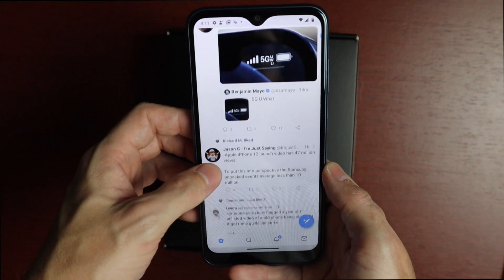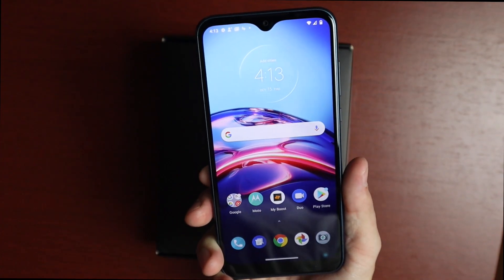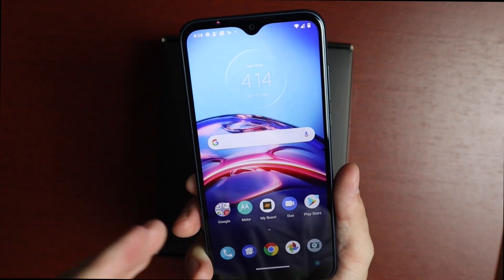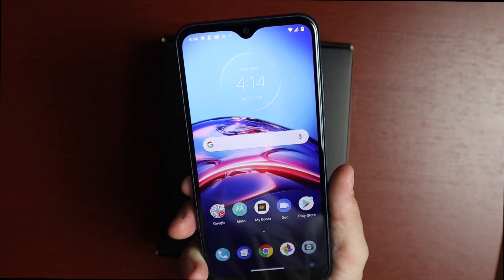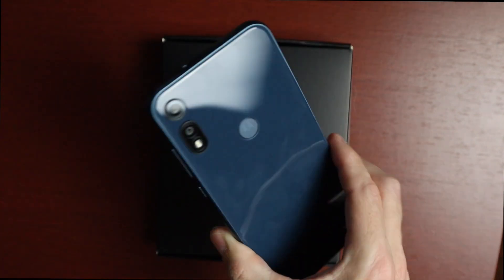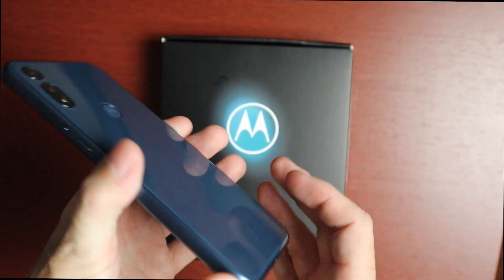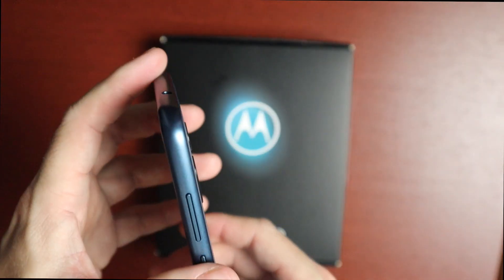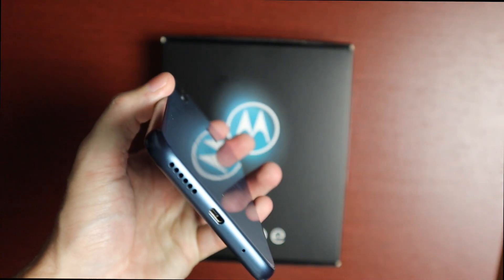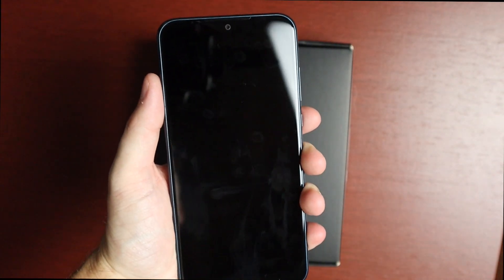Overall, I think the new Moto E is a solid phone. It has a really nice display with vivid IPS colors — it's 720p so a bit lower resolution, but it looks really good. The build is pretty solid even though it's plastic. The main drawbacks are no wireless charging, no USB-C — which is a little disappointing — and no fast charging. But those are really my only cons so far.